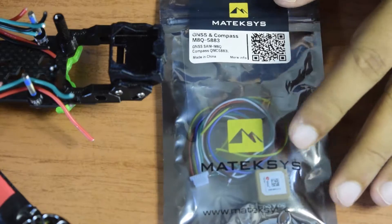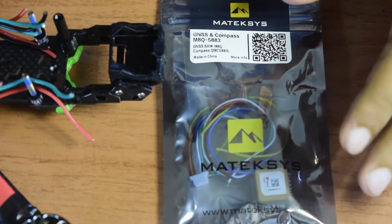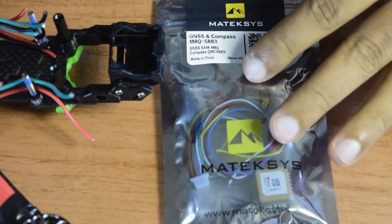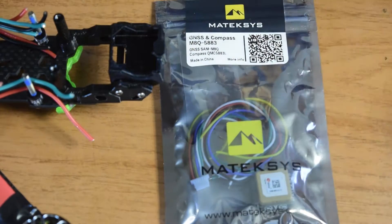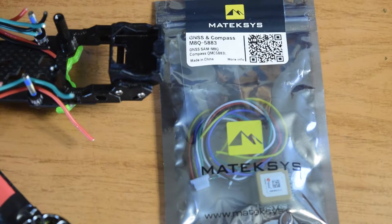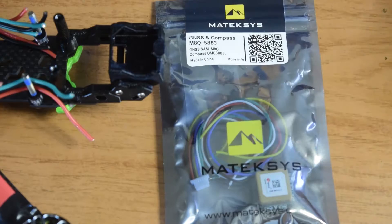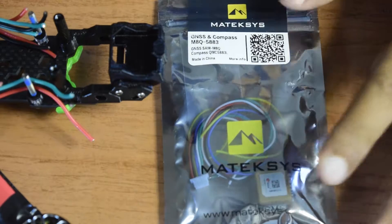Before we install this Mateksys GPS module, let me recap some specifications for people watching for the first time. The GPS module I'm going to install is from Mateksys, model number M8Q5883. M8Q is the GPS model number and 5883L is the compass module installed on this GPS module.